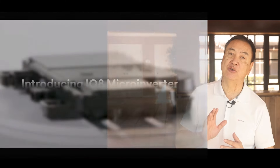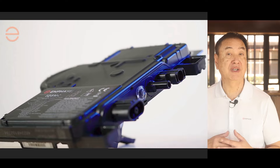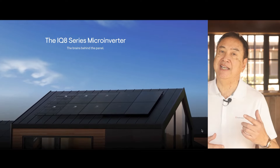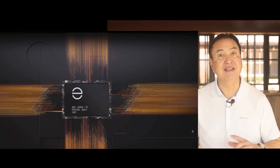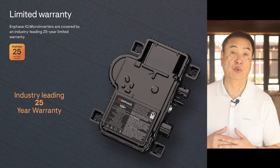Enphase Energy continues to be the global leader in microinverter-based solar and storage energy systems and is currently shipping the 8th generation IQ8 series microinverter, which represents the very latest innovations in solar microinverter technology, introducing a multi-mode capable microinverter into the market. IQ8 offers scalable and upgradeable system technology to support the current and future needs of our customers, all supported by an industry-leading hardware warranty.